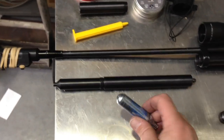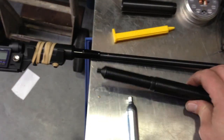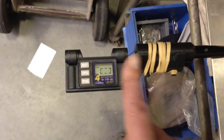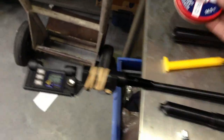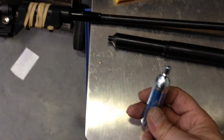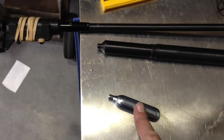Hi guys, I'm going to do a comparison test. I'm going to use a CO2 first and then after that I'm going to use this HiPak. I'm going to chronograph all the shots. I'm going to use the 14.3 grain pellets and then we'll take it from there. What I'm first going to do is use the CO2, take a few readings and see what the results are compared with the HiPak and the standard CO2 cartridge.